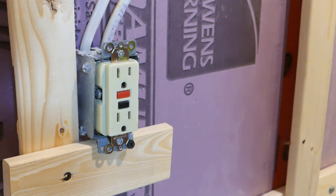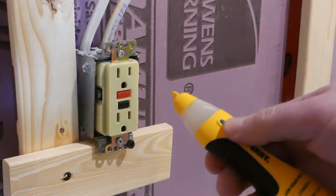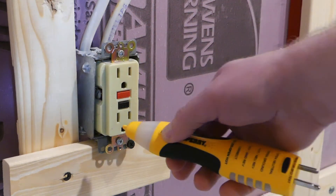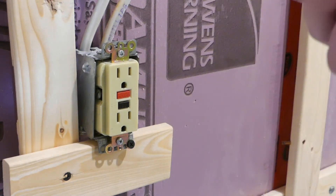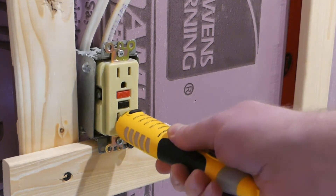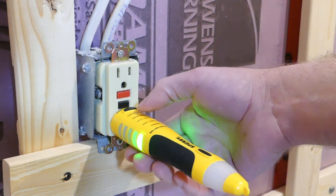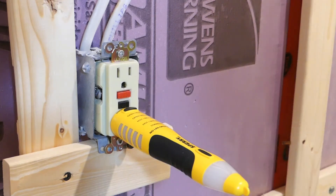Before we go any further, I want to test this GFI outlet to make sure that it's working properly using the Sperry here again. To use this, you push it once and it shows you that it's working. You can bring it close to anything and know that there's electricity going to it. In order to test the outlet, all you do is plug it in — and this shows that it is wired correctly. And then at the top here, there's a button for GFI test, so we'll try that now. And the GFI works properly.